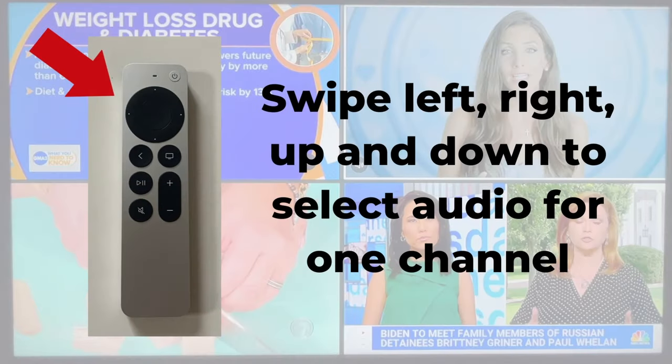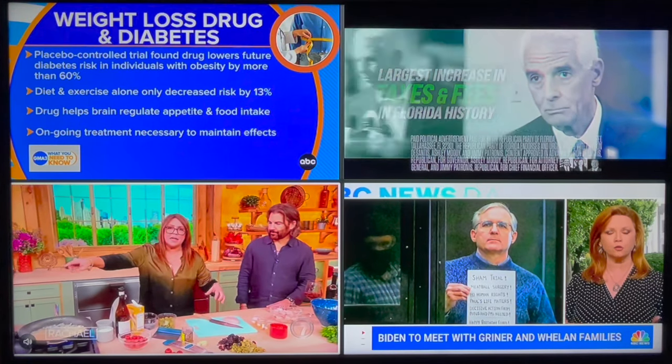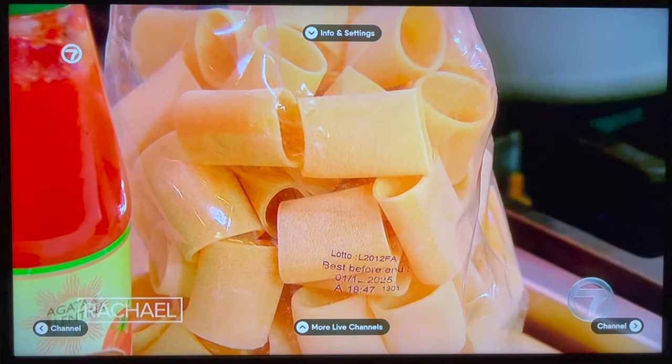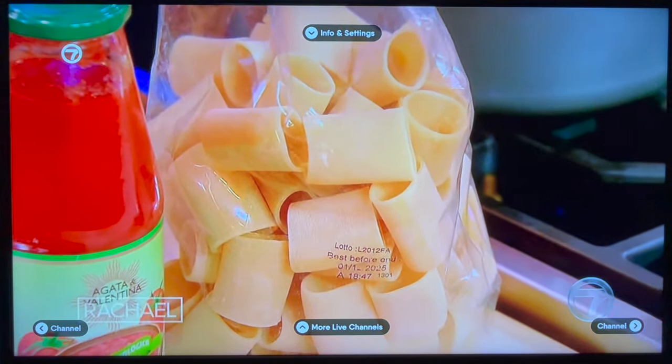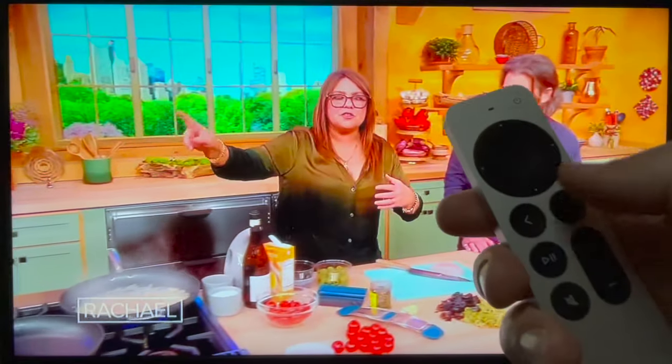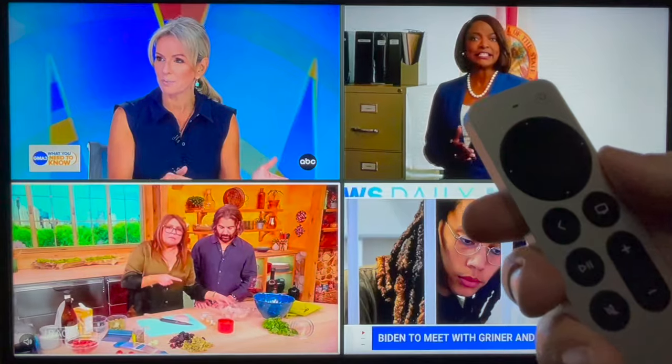Just use the left, right, up, and down on the directional keypad to choose the channel you want to hear audio from. You'll notice the white border and a volume icon that highlight the selected channel. If you want to leave multi-view and watch only one of these channels, you can do that — just highlight it and click through using the keypad. That channel will be full screen, and then you can click back or the menu key to return to multi-view.